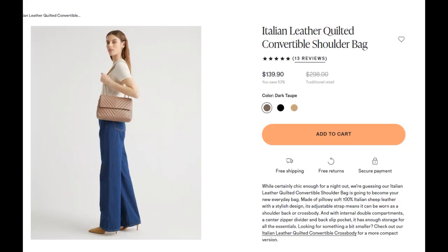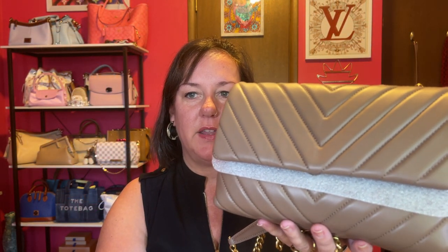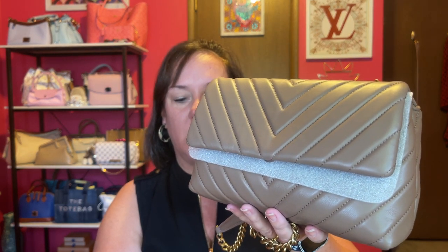They also have a bigger version of this same style — instead of nine inches across it's eleven, so if you want a little bigger they do have that option, but in fewer colors. This is the Italian leather convertible crossbody bag; the other one is just a shoulder bag. Check out their website if you want a bigger one. The full name is the Italian Leather Quilted Convertible Crossbody, and I'll link it down below along with their website.